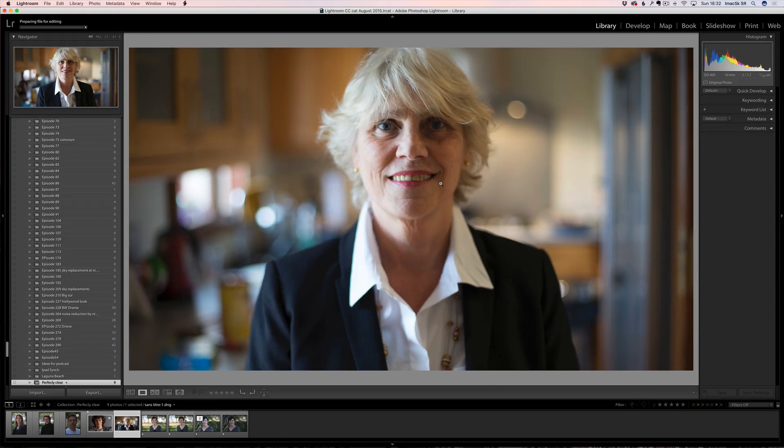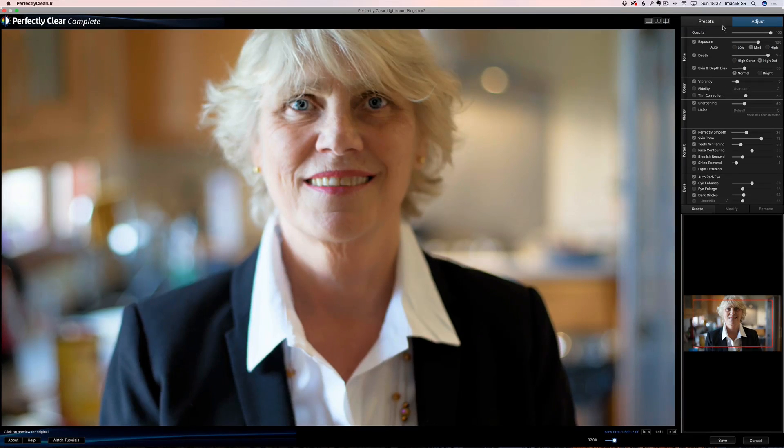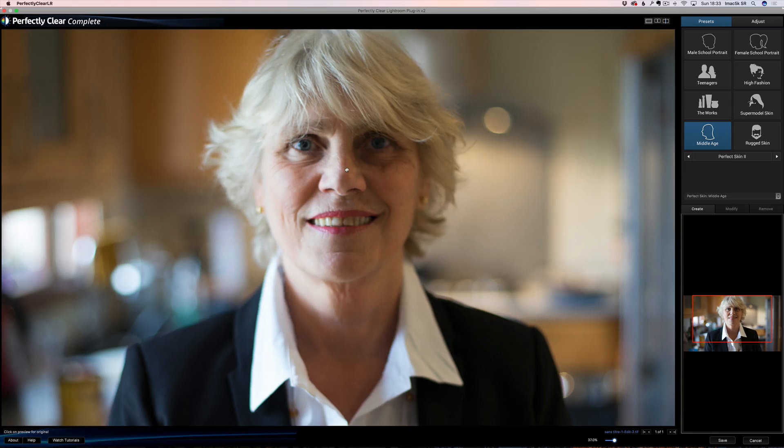Okay, I'll show you another example. This is my stepmom Mireille — bonjour Mireille! We're going to go to Edit > Perfectly Clear Complete. She's an elderly lady, a very nice lady from Switzerland. I just want to make her look the best, but I don't want to make her look like a 20-year-old. Let's go to presets — they have a whole bunch. You see: Perfectly Clear Complete, perfect exposure, perfect eyes, perfect skin one, perfect skin two, middle age. We can try different things. 'The Works' is pretty nice — look at this before/after: she still looks like an elderly woman but she looks much better.